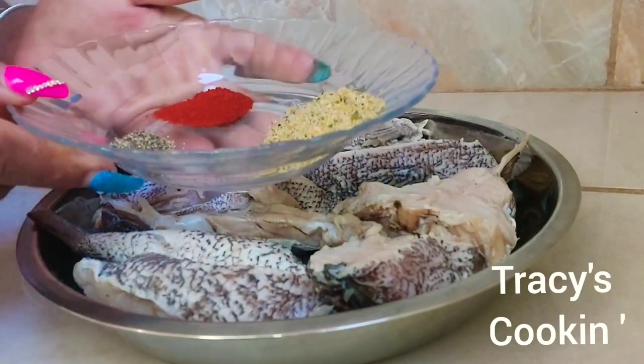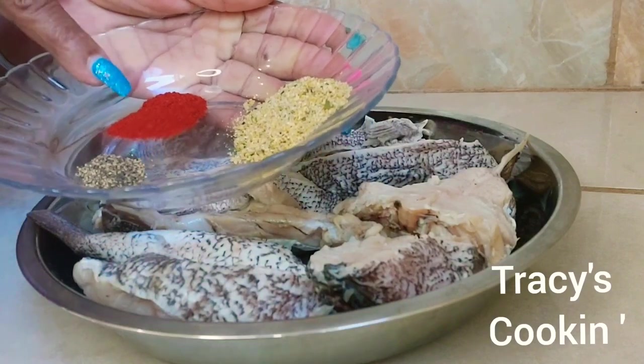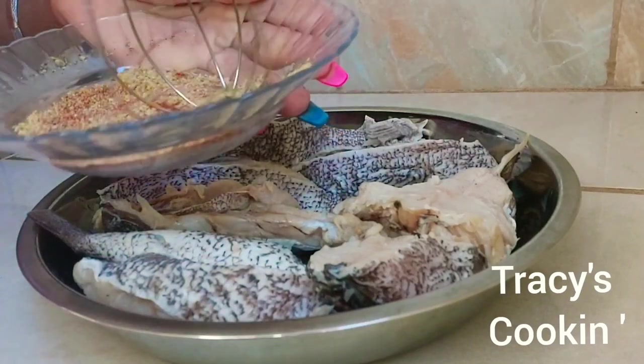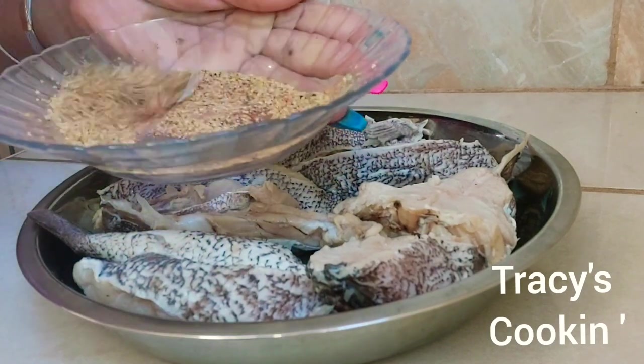We have some powdered seasoning right here. We have about two tablespoons of all-purpose seasoning, one teaspoon of paprika, and half a teaspoon of black pepper. The paprika is just to give the fish a brighter color when it's fried.